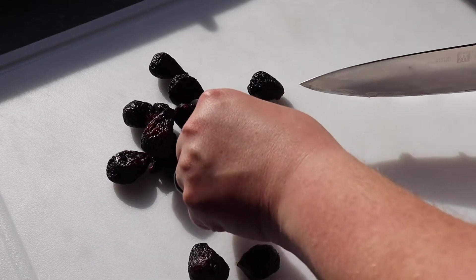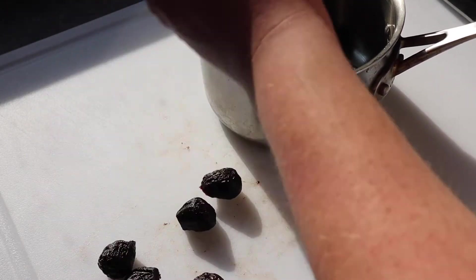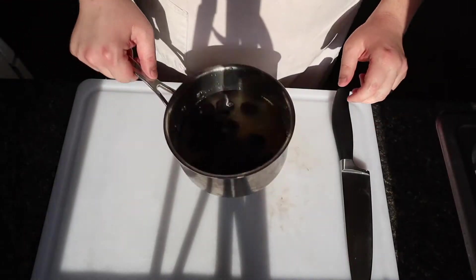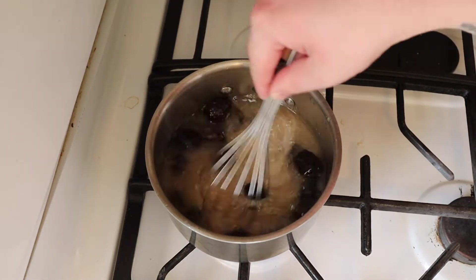The first thing we need to do is de-stem six ounces of dried mission figs. Place those figs into a small saucepan with one cup of sugar and the juice from one orange. Here I'm using a clementine because that's what I had. The thing with most of the recipes that I give you guys is you can just use what you have. If you don't have an orange but you have a lemon, go ahead and use that. If there's ever an ingredient that you absolutely must use, I'll make sure to let you know.